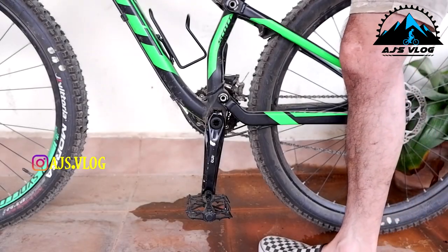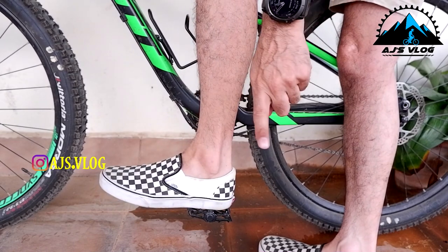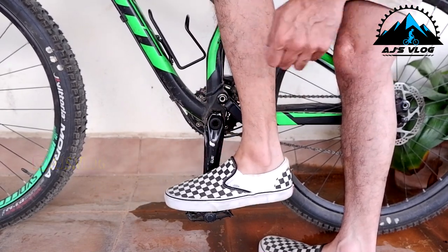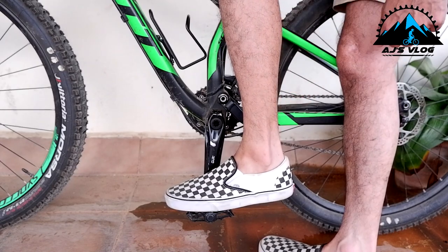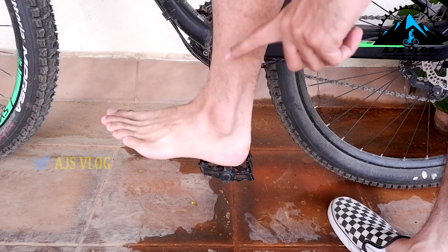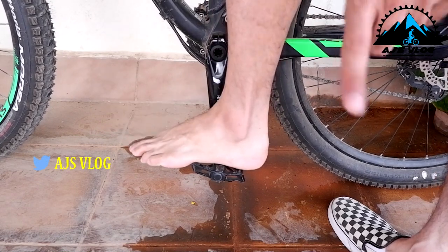First, let's see which part of your foot you should use. You should not use your heel or your mid foot. You need to place the front part of your foot on the pedal. A common mistake that a lot of people make is keep putting the wrong part of the foot on the pedal.